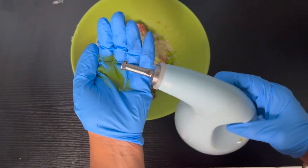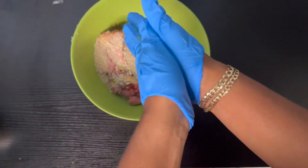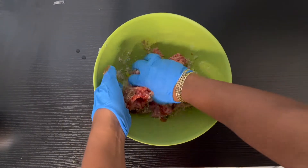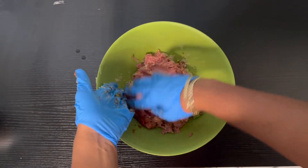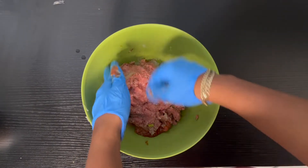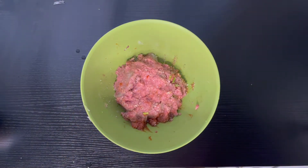Get some oil on your hands to make it easier to form the patties, then mix everything together. Turkey has a reputation for being very dry and very bland, so that's why we're really adding herbs and spices here to make it flavorful. No need to over-mix this mixture.